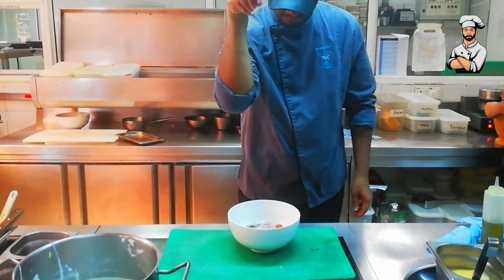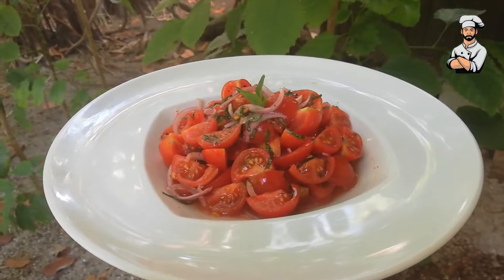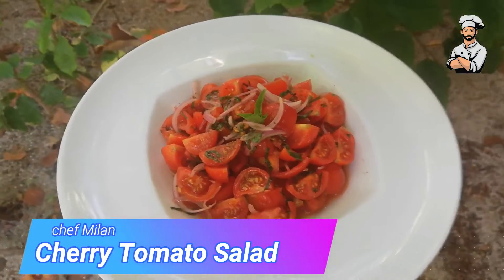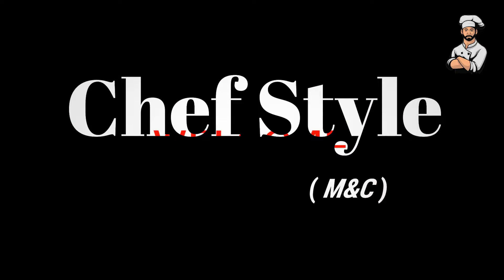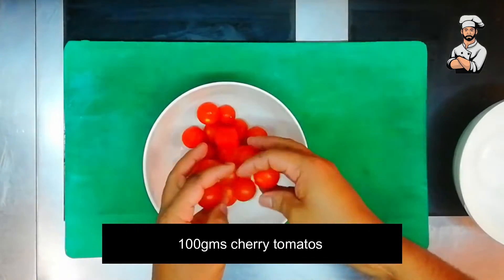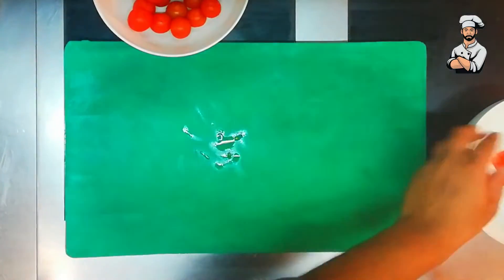Welcome to the Chef's Style YouTube channel. Today I am going to make cherry tomato salad. Cherry tomato 100g, cut into 4.